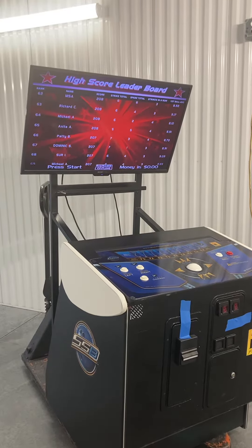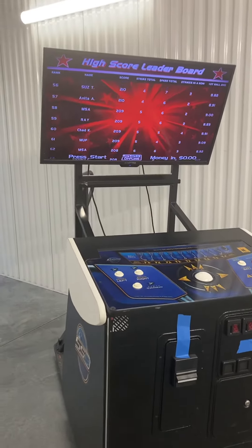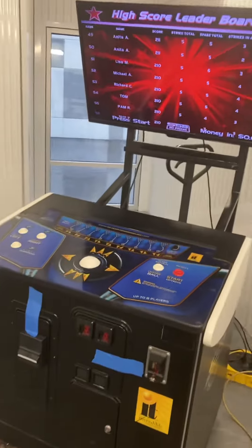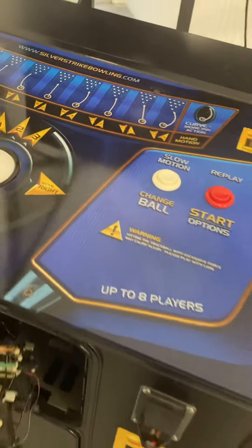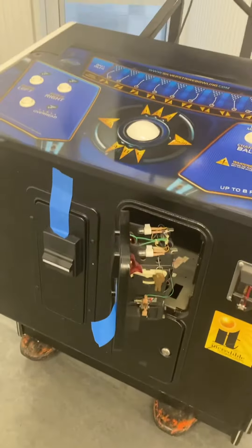Here's a video of this incredible technology Silver Strike Bowling arcade game. This game is in good working order and comes with a 42-inch LCD TV as shown, two coin quarter acceptors, and a bill validator acceptor. This machine is great for home or business use and will come with keys to the bottom lock.